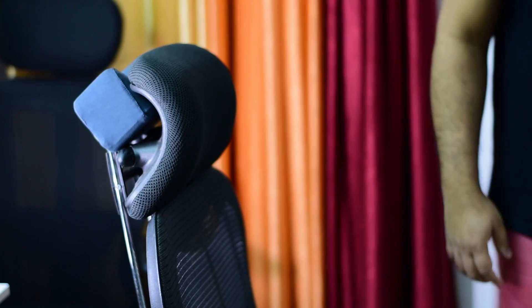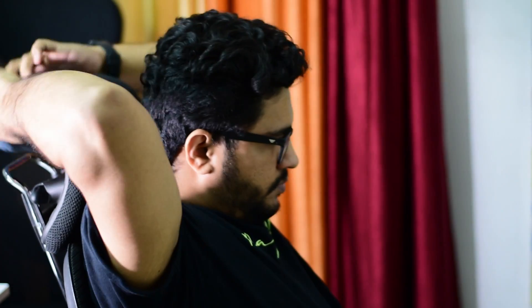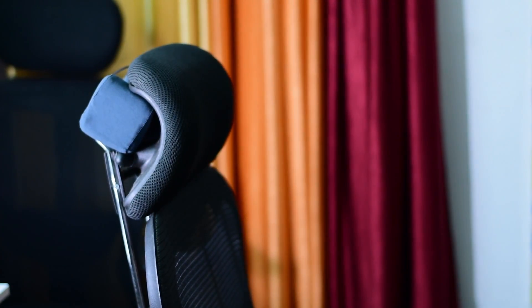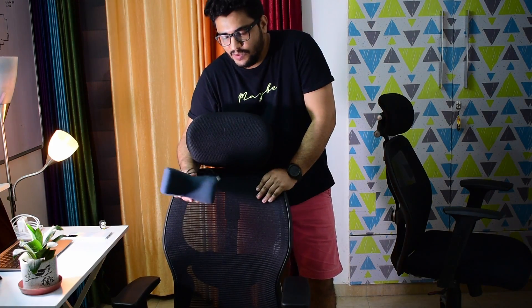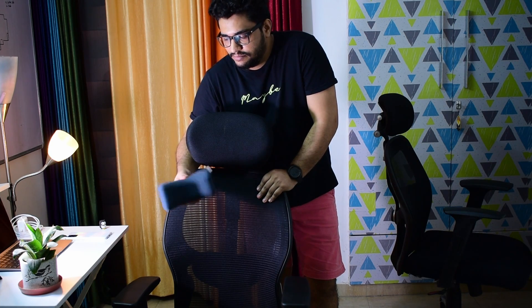I have a second chair accessory — an Optima neck rest. I will place it like this on the chair. When I need it, I will use it and put it like this so it becomes very comfortable. This is a small neck rest that you can use. If you want something like this, I will put the link in the description. It seems it is around 99 rupees or something like that from the store.